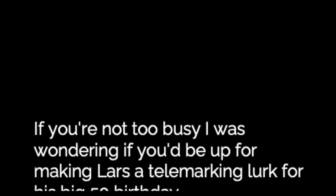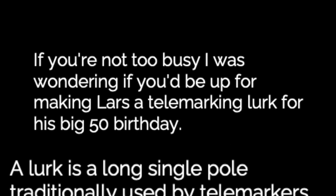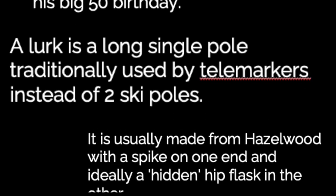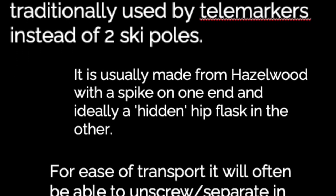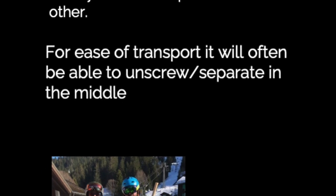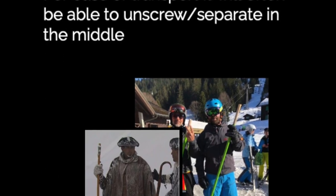I was wondering if you'd be up for making Lars a telemarking lurk for his 50th birthday. A lurk is a long single pole traditionally used by telemarkers instead of two ski poles, usually made from hazelwood with a spike on one end and ideally a hidden hip flask in the other. For ease of transport it will often be able to unscrew or separate in the middle.